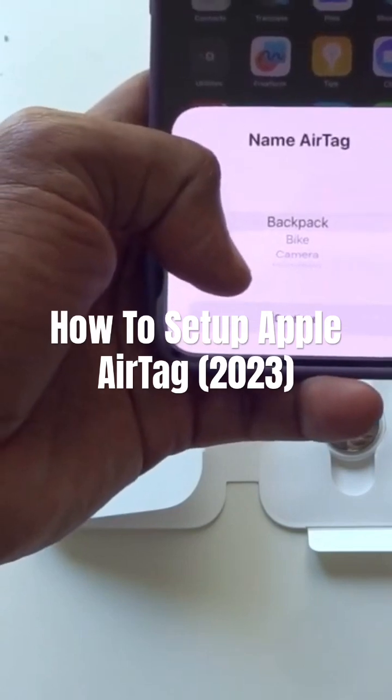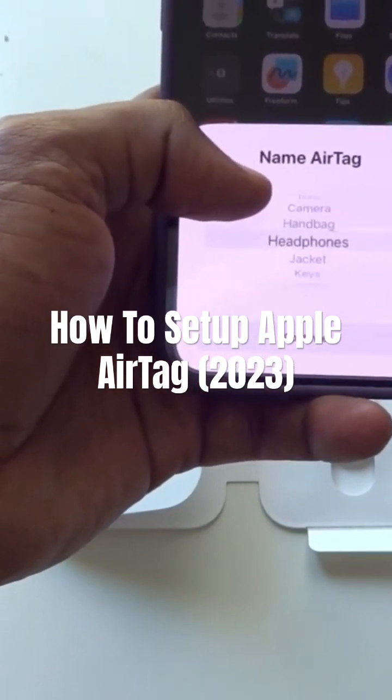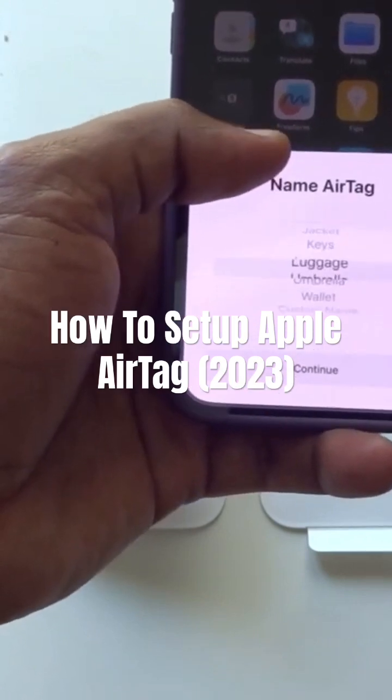Then just choose what you want to connect it to: backpack, bike, camera, handbag, headphone, jacket, keys, luggage, umbrella, etc.